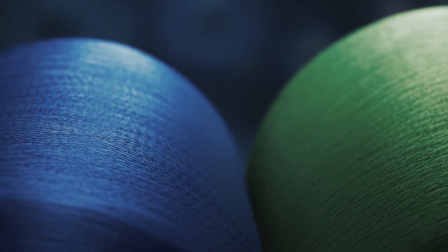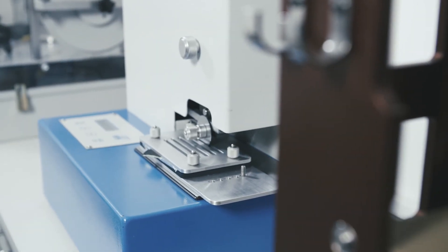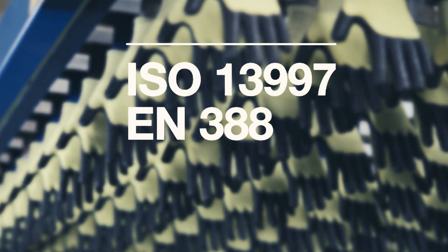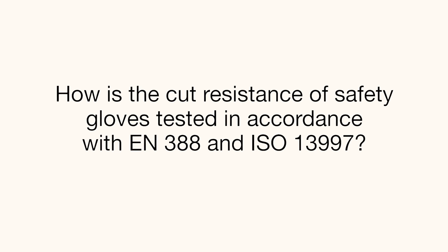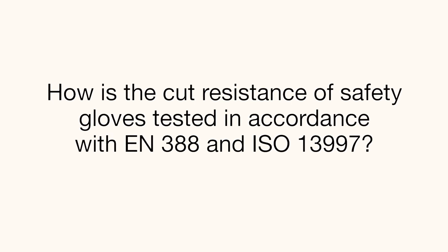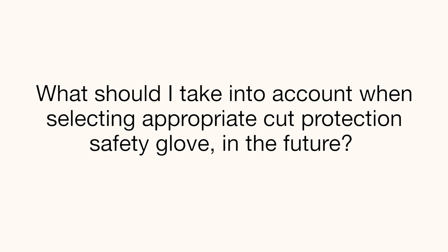The process of constantly further developing materials requires testing procedures and classifications to also be adapted. With this in mind, the test method under ISO 13997 is to be integrated into the EN388 standard. This raises the questions: how is the cut resistance of safety gloves tested in accordance with EN388 and ISO 13997?